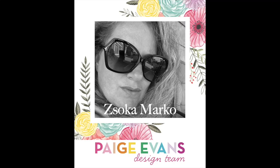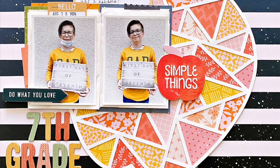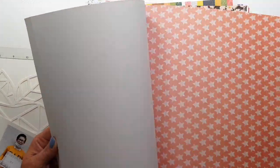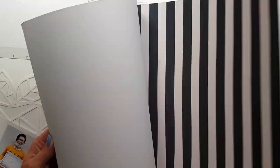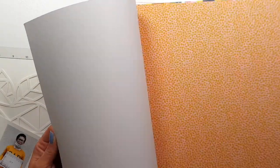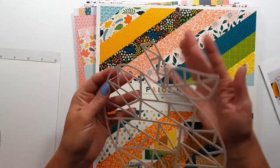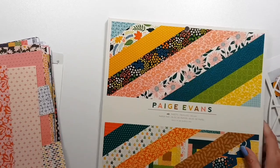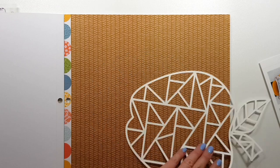Hi there! Zsouka here with a new layout for the Page Evans design team. This is my first layout with the new Bungalow Lane collection. Here you can see a peek at the 12 by 12 pattern paper pad — these are the colors and patterns in the collection. I think it's beautiful. I was really excited to get started, and my first layout is going to be about the first day of seventh grade for my kiddo.